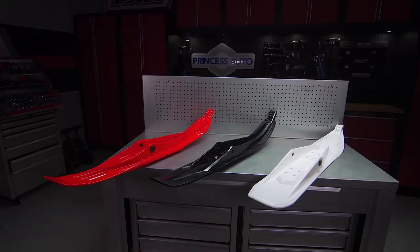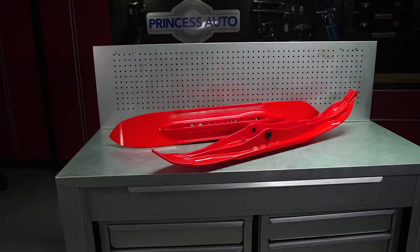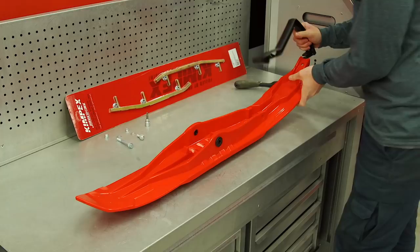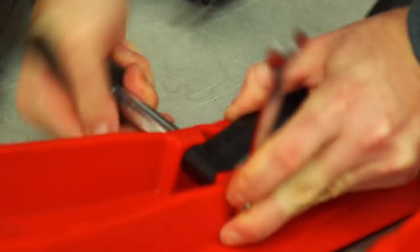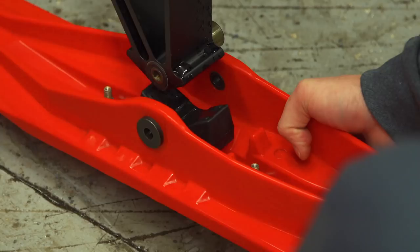At the top of the list for value is the Kimpex Rush Ski. It can be bought as a bare ski or as a complete kit, and it offers exceptional customization, performance, and value. The Red Bay Ski is one of 7 different color options. With a black handle, this ski tips the scales at only 4 pounds, claiming to be the lightest ski on the market. The Rush is a single carbide, 5.5-inch wide design with a deep center keel and small outer rails that create a tunnel-like effect on either side of the carbide.